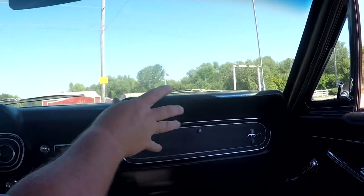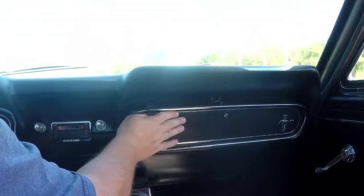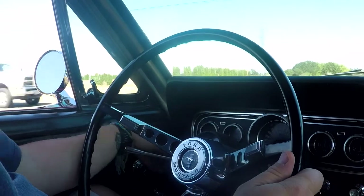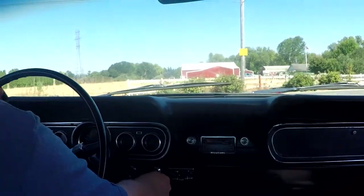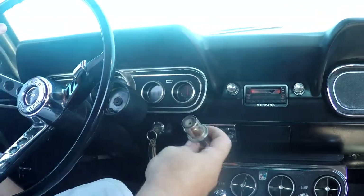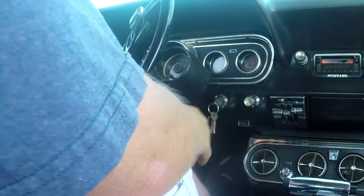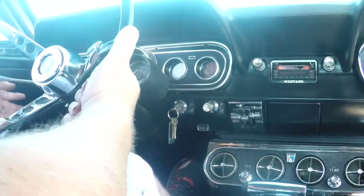That is a factory air conditioning unit — I love the look of them underneath there. In 67 they started putting them through the vents. The original glove box is here. The flasher switch is actually currently not working. The blinker on each side is working. The wipers do work. The lighter — you actually have to hold it in, something wrong with it, but it does work. There's also a seatbelt light option here, which does work. Fog lamp switches are over here on the left.